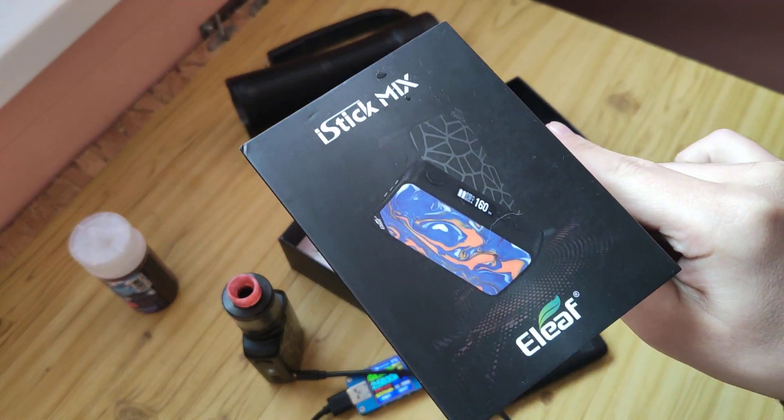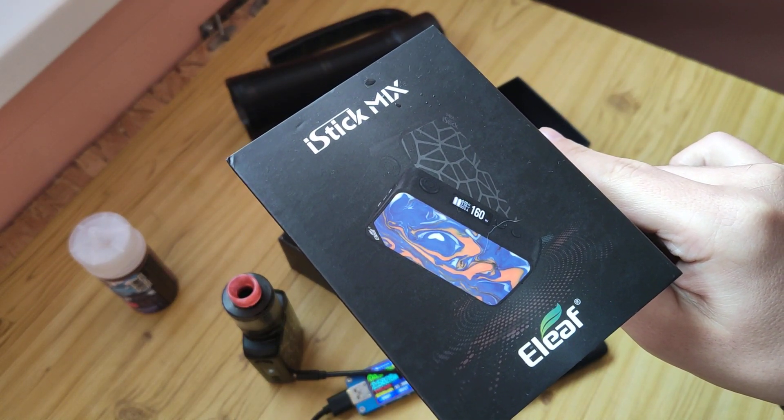Hello friends, short review about box mod ILEE 5 stick mix.